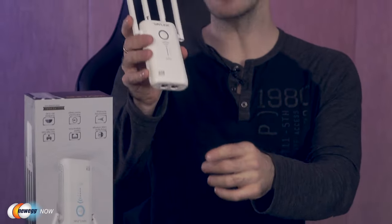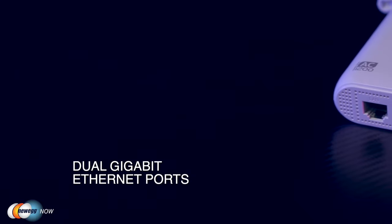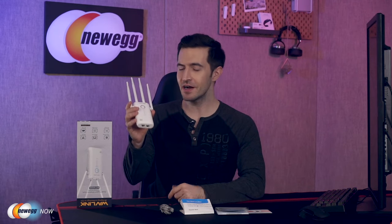As you'll see on the bottom, you get dual gigabit Ethernet ports. If you want to directly wire your smart TV or game consoles into this, you're good to go. Connect them into the gigabit Ethernet port directly for a more reliable performance, or use it for devices that don't have Wi-Fi capability built in. They're giving us so many options here — I love it.